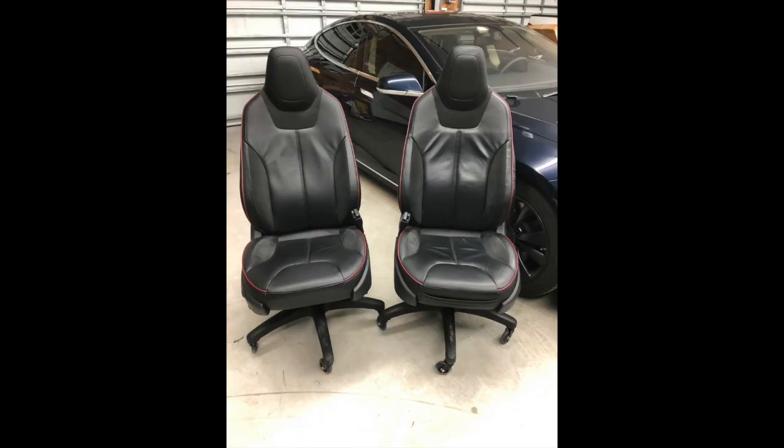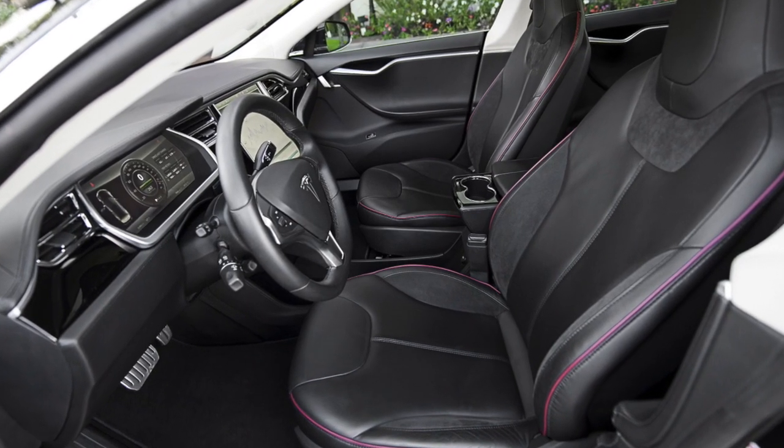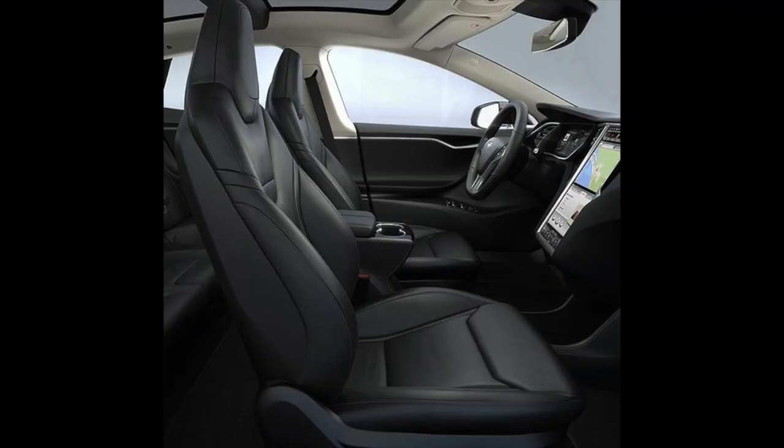Before we get started, you're going to need a certain type of seat to do this pretty easily — that's a passenger seat from a first-gen Model S or a next-gen seat. The primary difference is in the base of the seat: the first-gen seat has a rounded cutout between the legs, and the next-gen seat has a more squared-off cutout in the fabric.